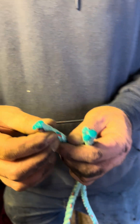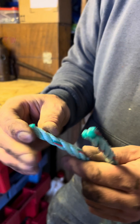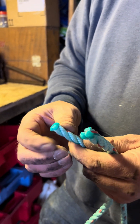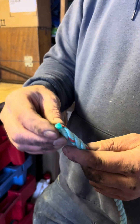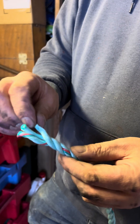The rope end I've got in my hand has actually been burnt — you can see it's all melted together, and that stops it unraveling. It can still come undone though, so another way you can do it is to put a splice in it. So we're going to open this up.